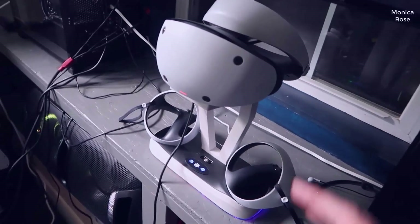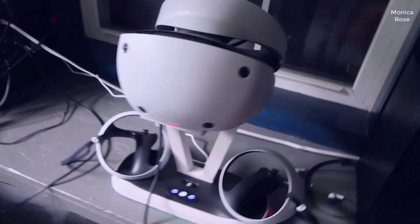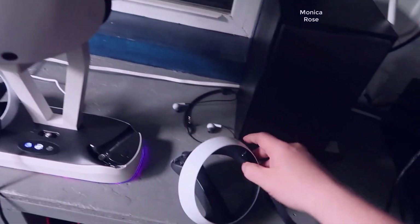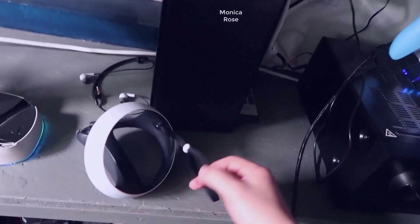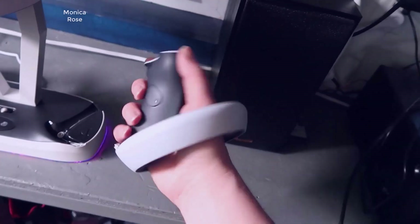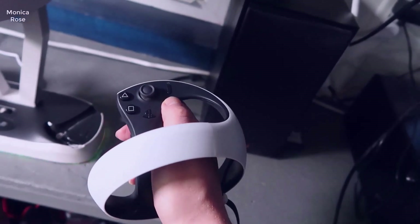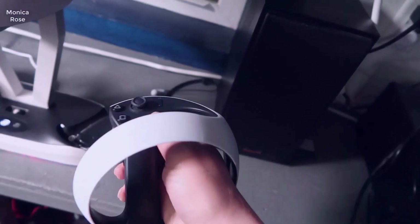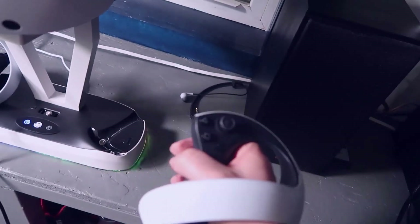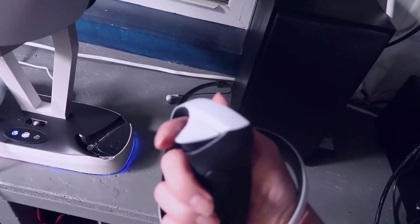I actually have this mounted on a custom charging station, but essentially with this particular VR system you have two controllers. Each of these has some really cool ergonomic controls. You have your wrist straps — you basically put your hand through on both the left and the right. You have your joystick here that you can use for controls. This kind of acts as a select button, your PlayStation button, the triangle and square buttons. And then you also have your trigger button here on the back as well as a trigger button up top.